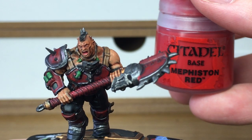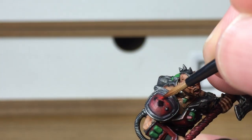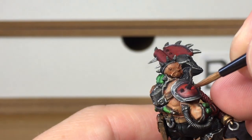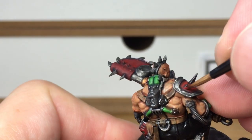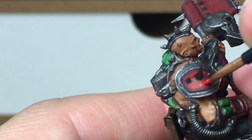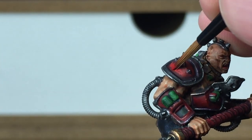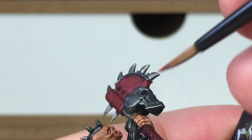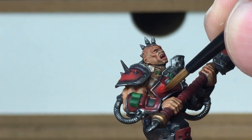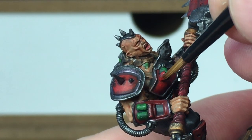Now we're going to start re-adding the colours starting with Citadel Mephiston Red. You want to carefully apply this to all the armour plates. Because they're in the Underhive and it's a bit dirty and grubby, you don't want to give it a completely smooth red coat. You want to almost spread it on gently so that you've got that nice kind of faded edge to the red going into where the Drucci Violet is. We'll do that on all the parts so you're adding more red to where the light's going to be catching it.